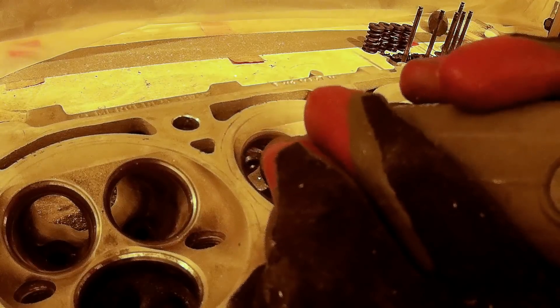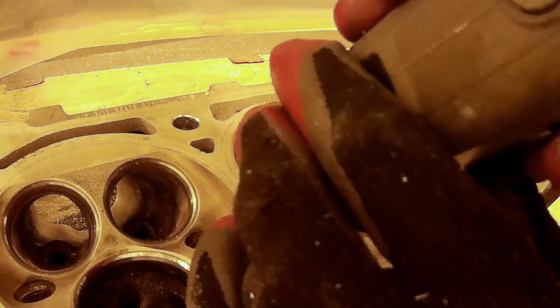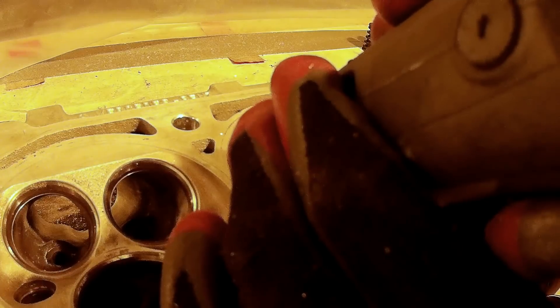One thing to be extremely careful of when porting the heads from this side: no cutting bit, sandpaper, or anything should touch the valve seats. If the valve seats get scratched, your valves won't seal properly and you'll have to reseat the valves — that's a whole other step. So just be careful not to damage the valve seats at all.